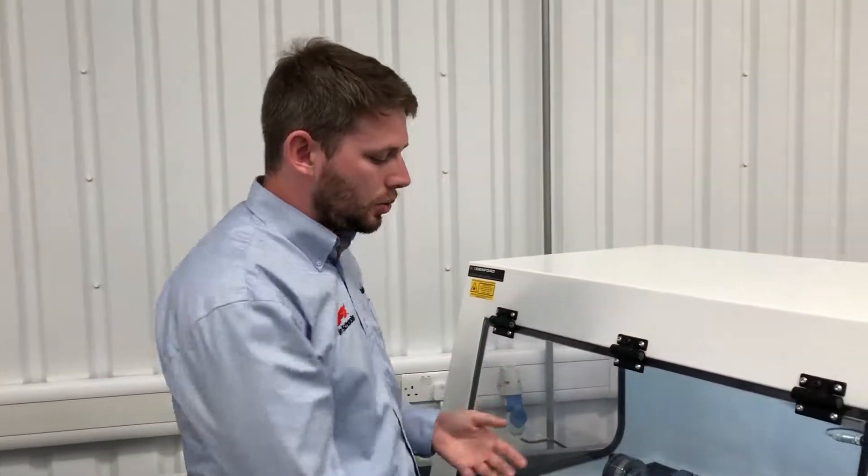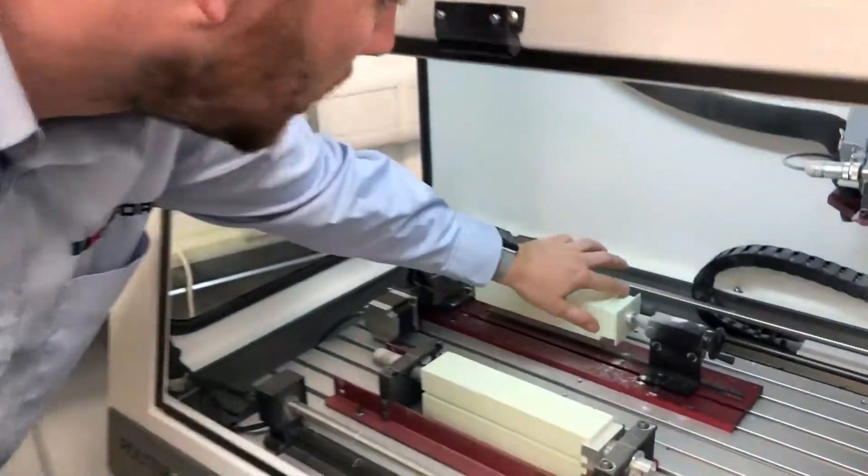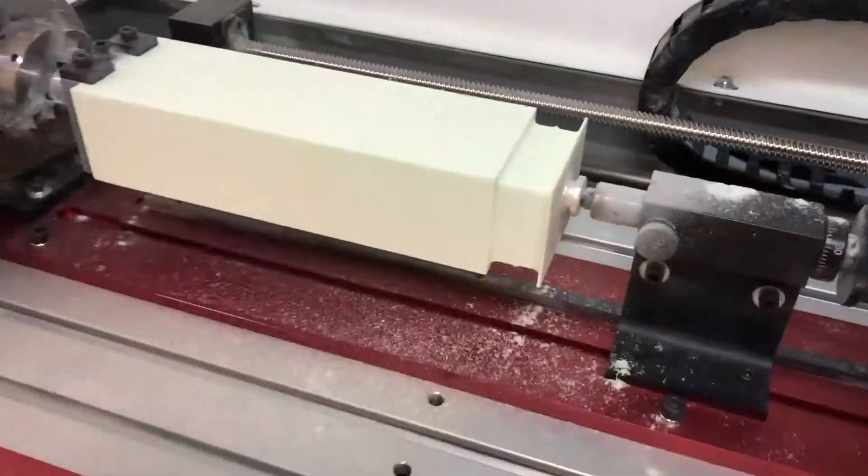Now that the program is finished again, we can go into the machine to check that the step has been removed. And as you can see, the step is no longer there, as seen before.